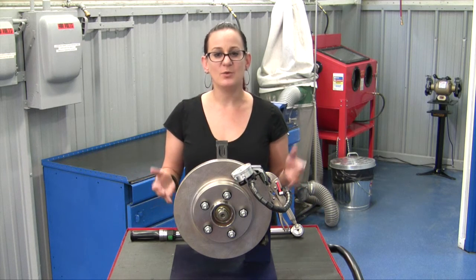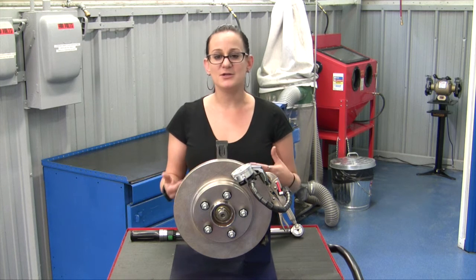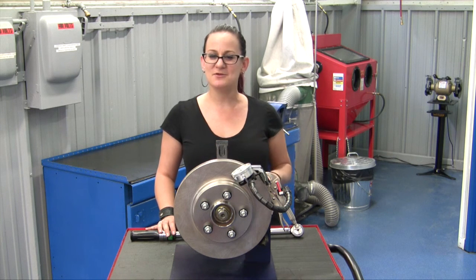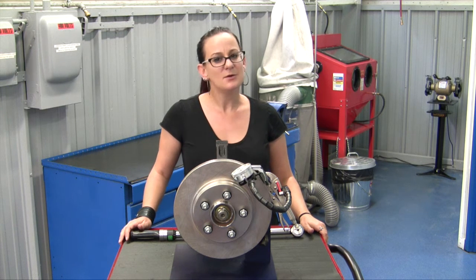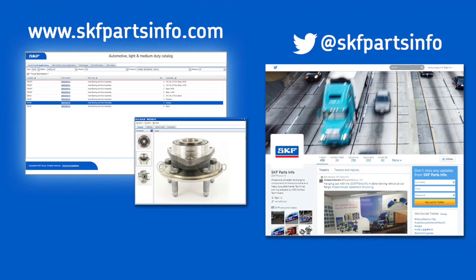So when you're doing a brake job, you want to make sure that you're checking lateral runout to ensure that there are no vibration or pulsation issues and you get zero comebacks. If you measure it and you're within specification — usually that two to five thousandths — you should be good to go. Remember, when you're choosing replacement parts for your vehicle, don't compromise on safety: install confidence with SKF bearings and seals. For more information, visit skfpartsinfo.com or engage with us on Twitter at SKF Parts Info.